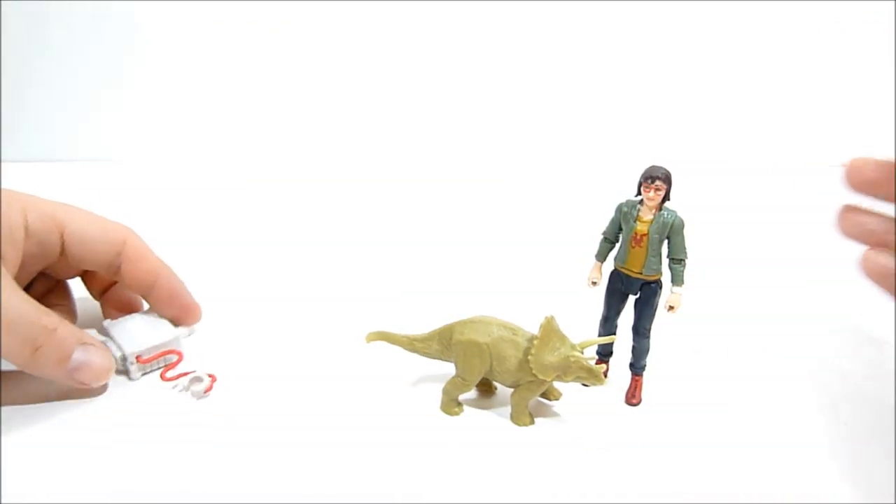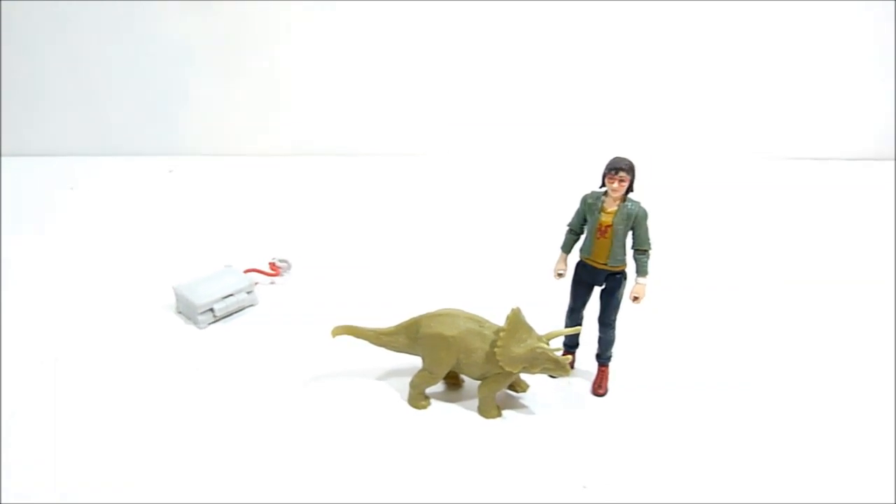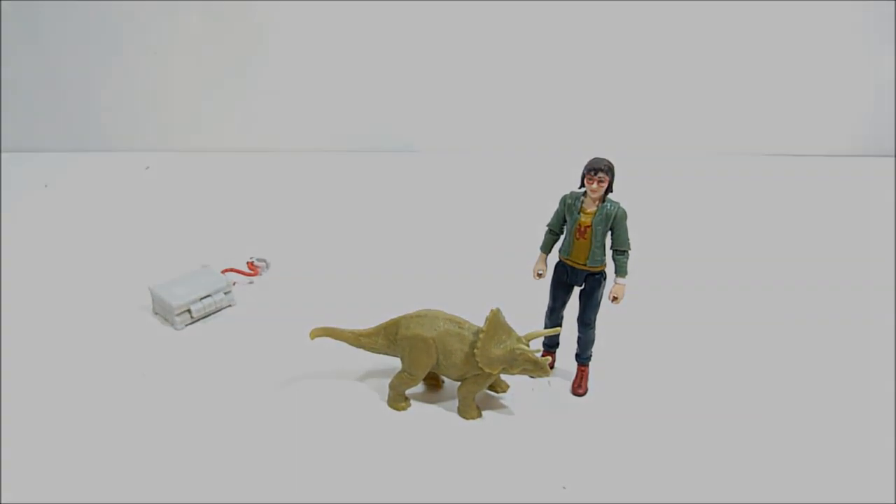That's going to do it for this review guys. I want to thank you so very much for watching. If you enjoyed the video please hit that like button, it really does help. Subscribe if you want to see more - we'll have more Jurassic World toys coming real soon, so stick around for that. In the meantime, thanks again for watching, I'll see you guys in the next one. Bye for now.